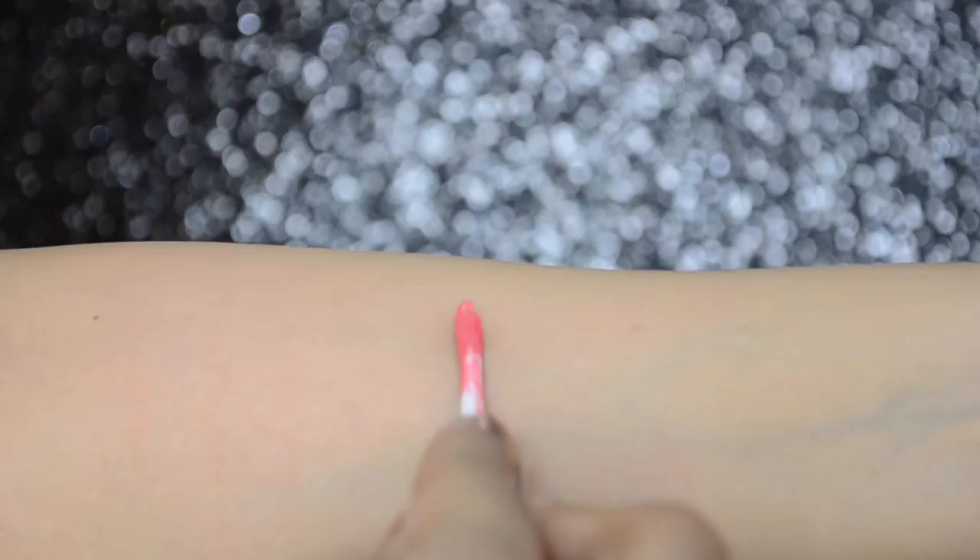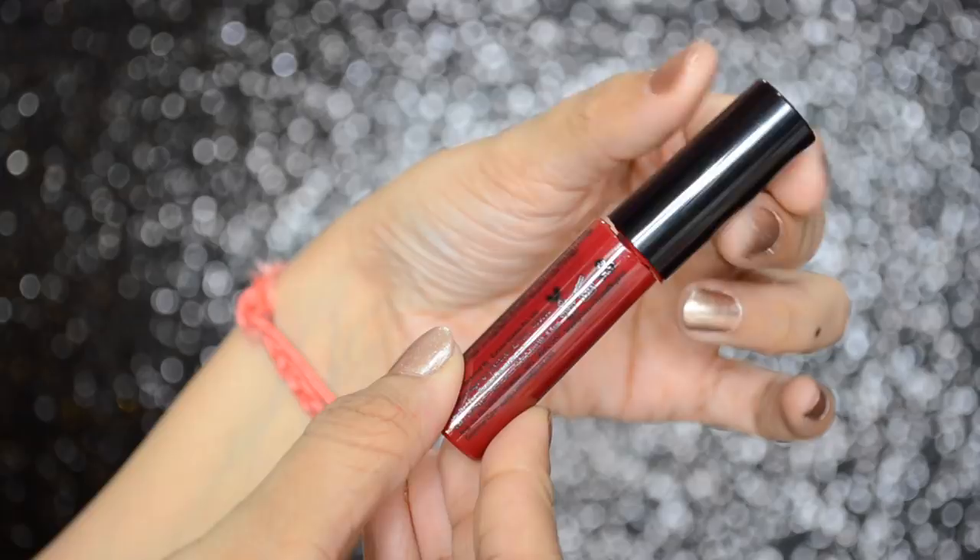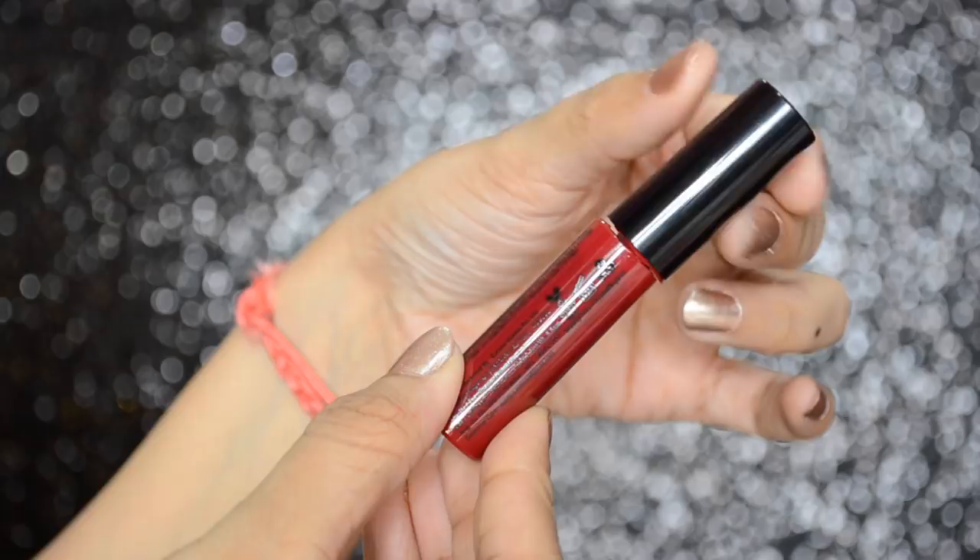Here is the swatch of Miss Claire's soft matte lip cream, and here is the swatch of the NYX soft matte lip cream. While swatching, the Miss Claire number 10 accidentally fell and broke, so I wouldn't say the packaging is very sturdy.